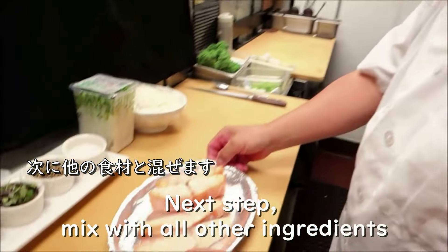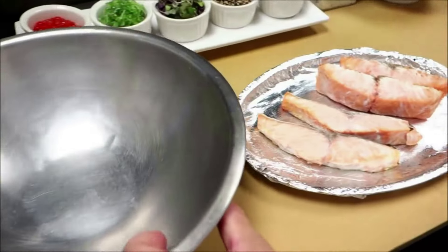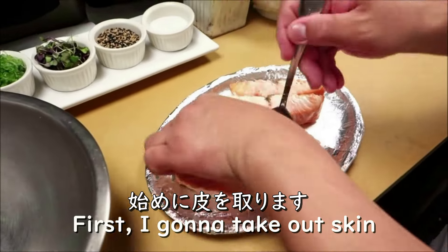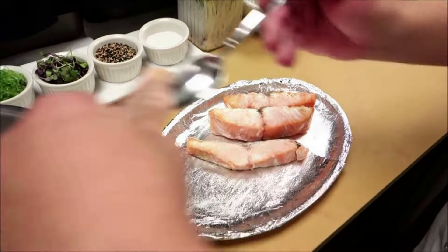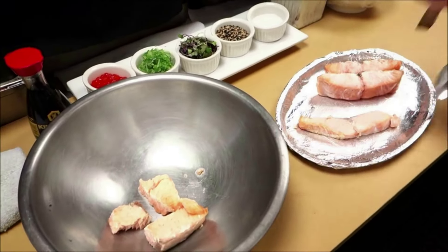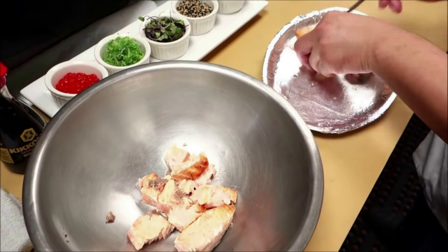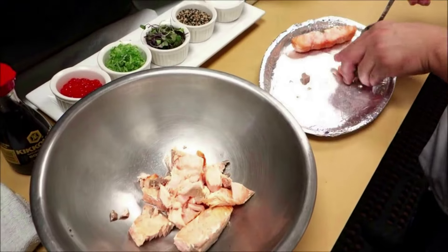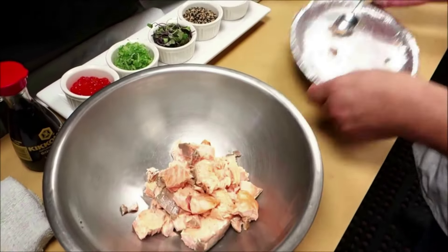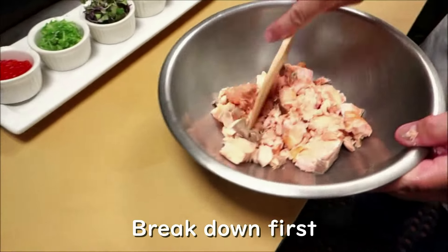Next step, we're going to mix it with all the other ingredients. Take the bowl. I'm taking the skin out. Last step — break it up.